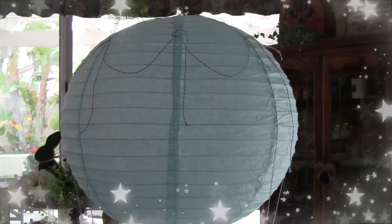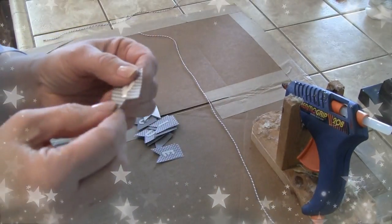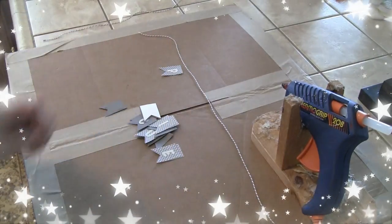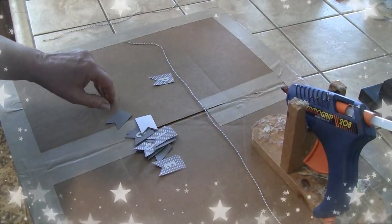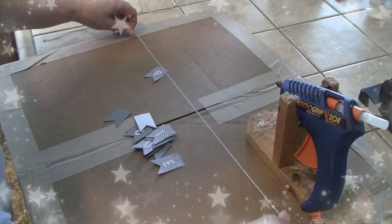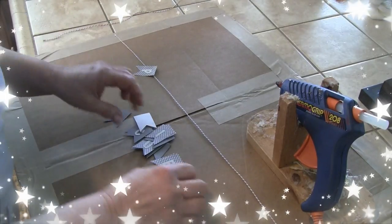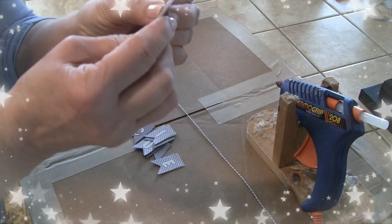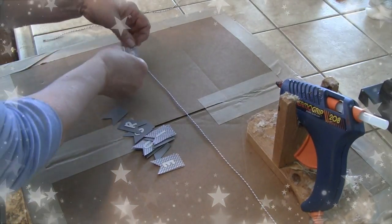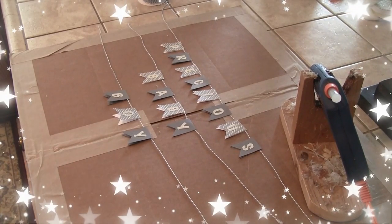I have the string and all the little banner pieces cut out, with the letters adhered — it's going to say 'Precious Baby Boy.' I'm cutting two pieces of both sizes, gluing just the top edge, and sandwiching it onto the string. I'm keeping one piece out so I can get a feel for how it will look on the balloon.